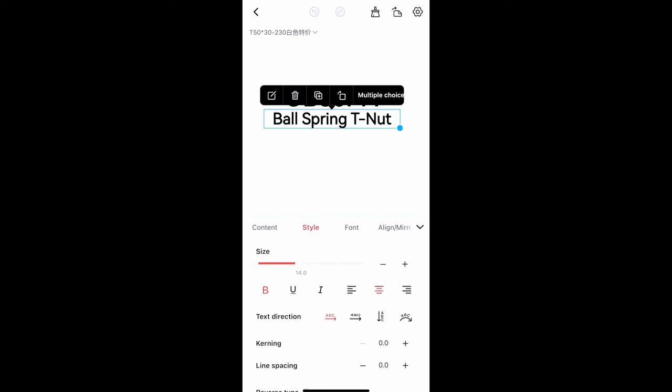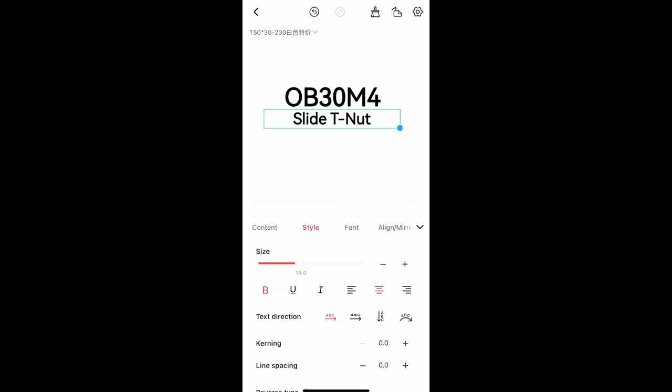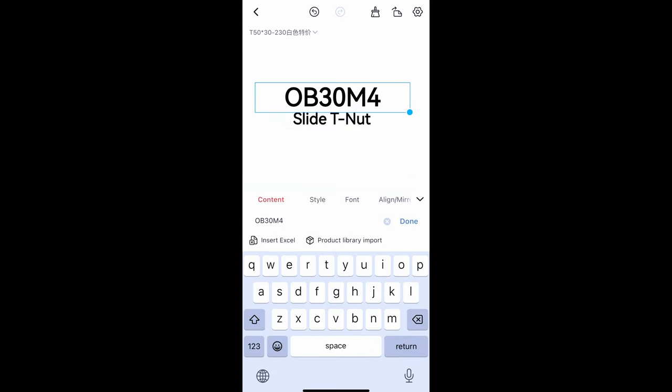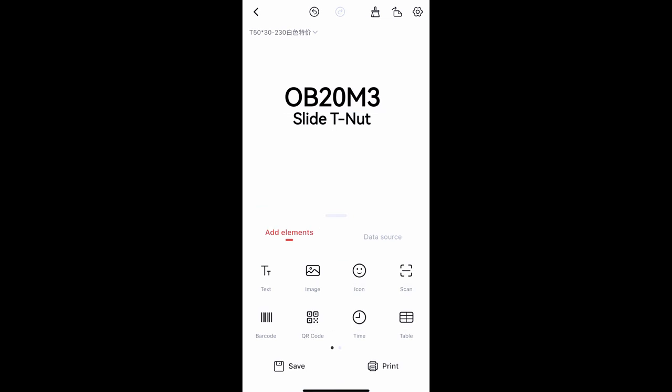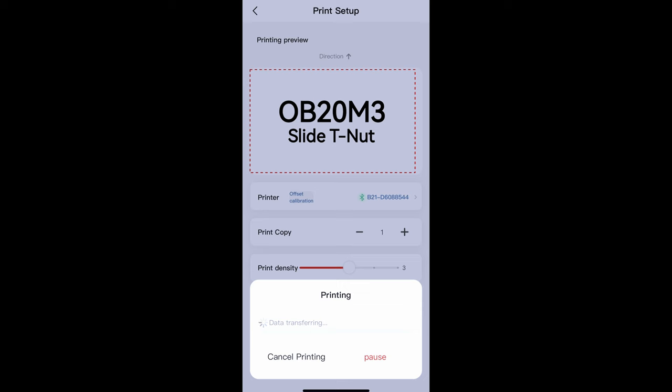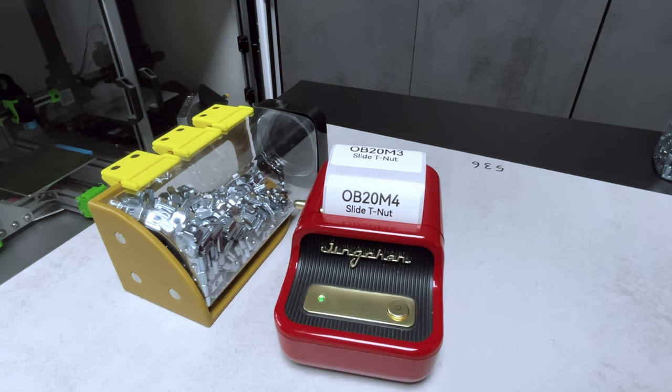I'm quite fond of this straightforward device and app that connects via Bluetooth. Its simple interface offers all the necessary text boxes to create the labels. We can easily do this on our mobile phones and print the labels wirelessly. With a substantial amount of fixtures and joinery hardware that needs cataloging and labeling, this device is definitely a perfect fit for the task.